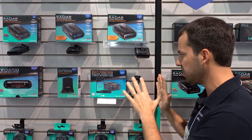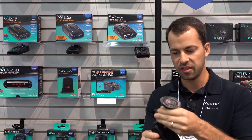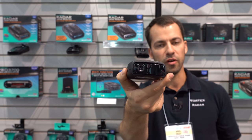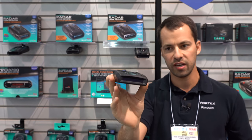Moving on, I want to talk about the MFU4400. So as I mentioned, this is a radar detector, and if we flip around to the back of it, you can see we've got a lens right there for the dash cam. It's a 1080p dash cam in one integrated unit.